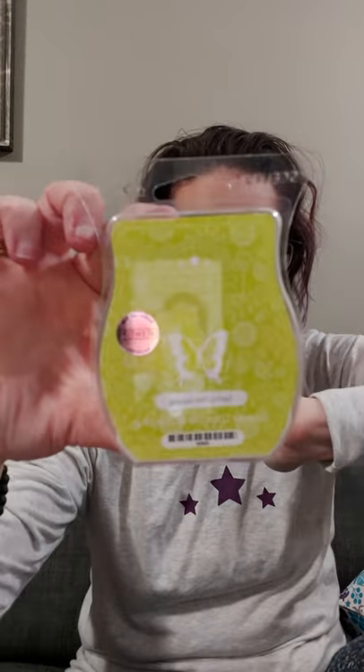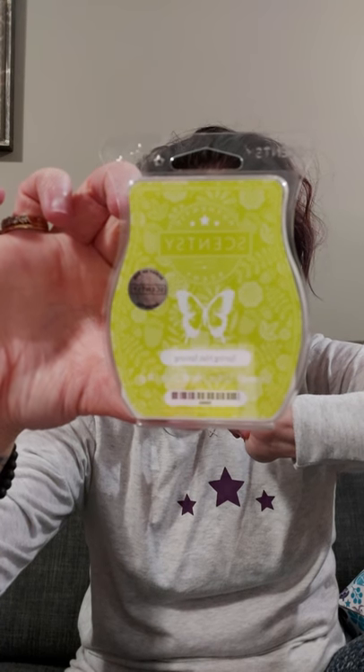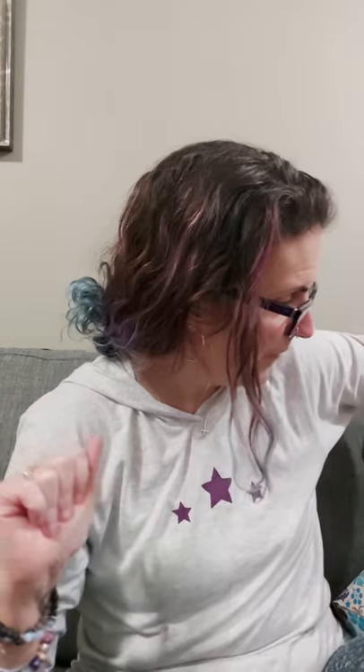Item number one is a full size scent of the month bar — it is Spring Has Sprung, the March scent of the month. That is $8 at the Canadian price point — so eight bucks right off the hop.